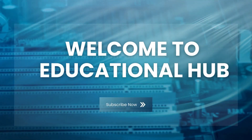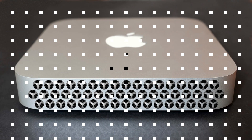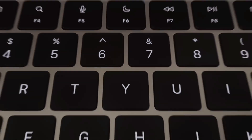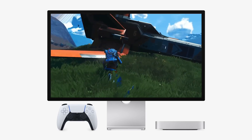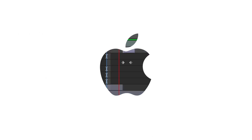Welcome back to Educational Hub. Today, we're diving into a critical aspect of the M4 Pro Mac Mini that often sparks debate: storage options and upgrades. Whether you're a seasoned Mac user or someone considering making the jump to Apple's ecosystem, understanding your storage options is essential for making the most of your investment. Let's break it all down, from internal storage to external SSD solutions, and discover how you can optimize your workflow without breaking the bank.